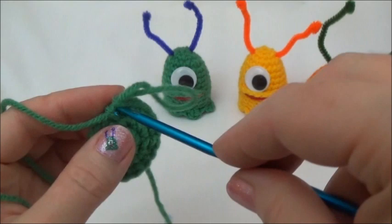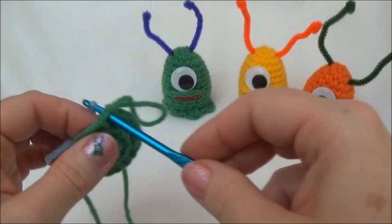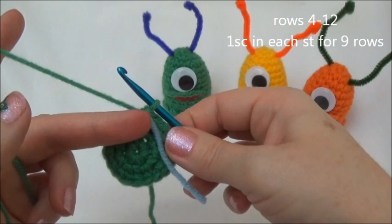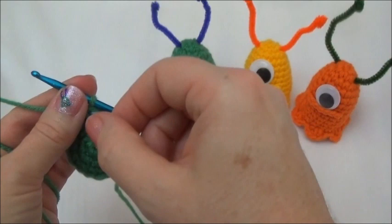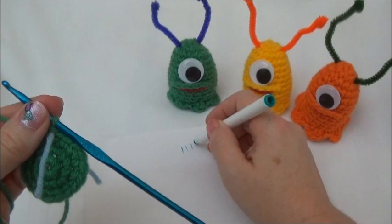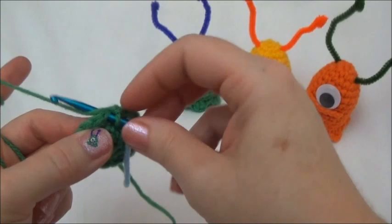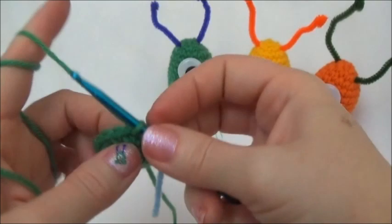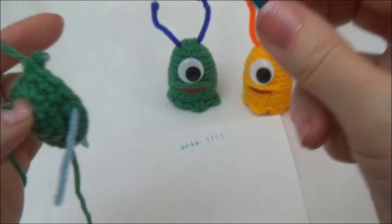Rows four through twelve is one single crochet in each one of those 18 stitches for nine rows. To keep track of your rows, put your marker in at the end of every row, and every time you move this marker put a little notch on a notepad. Once you have nine notches, we'll meet back here to finish together. Make sure you're watching your hook and going into the next stitch, not the last stitch you just put in.